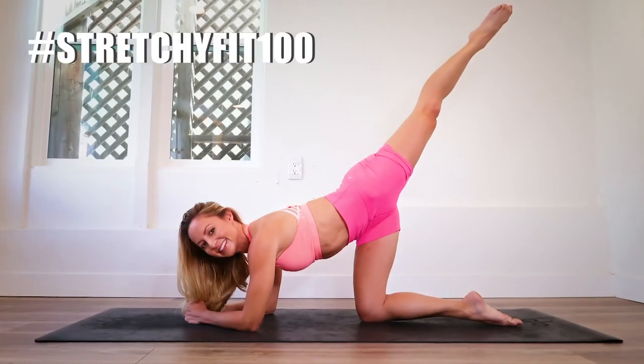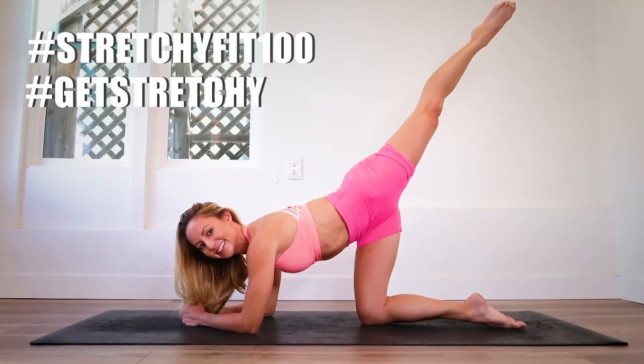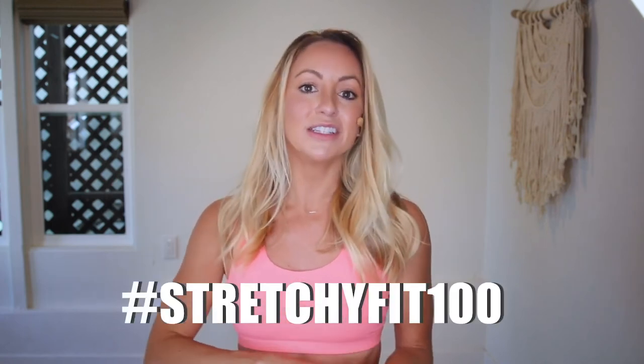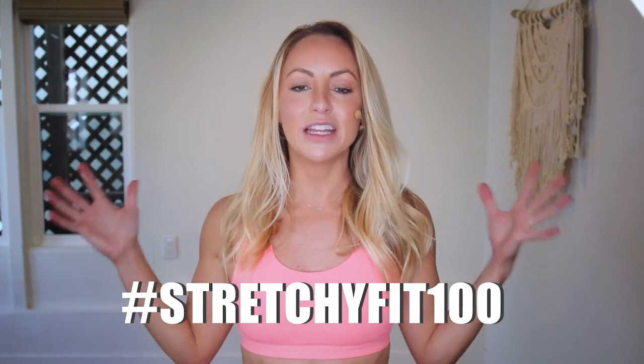After you do your workout, take a quick photo of yourself — a thumbs up, a video, a hyperlapse, whatever you want — post it to Instagram, use the hashtag StretchyFit100, tag @StretchyTag @ActionJaclyn, and you will be eligible to win prizes. You'll be able to show off all the great work you've done and connect with our beautiful community. Follow the hashtag StretchyFit100 to see all the amazing women participating in this challenge.